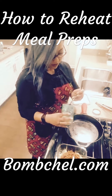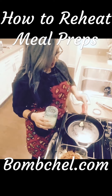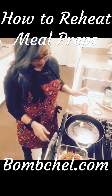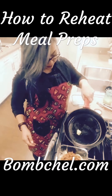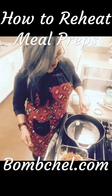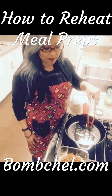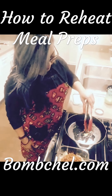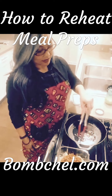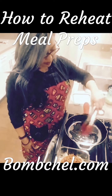Olive oil, avocado oil — whatever your favorite healthy fat is — put a little bit in the pan and let it melt. I use a cast-iron skillet because it cooks pretty fast over the gas grill. Ghee, by the way, is clarified butter, and that's one of my favorite ways to reheat stuff.